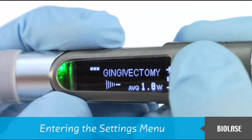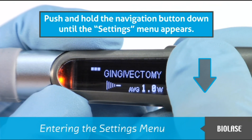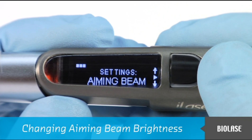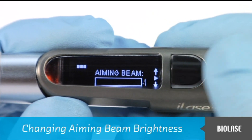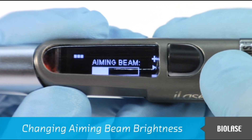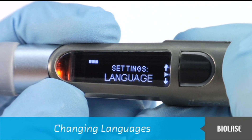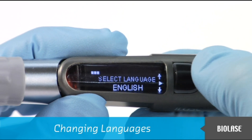To enter the settings menu, first place the iLaze into standby mode. Then from the main screen, push and hold the navigation button down until the settings menu appears. You may scroll through the different choices with the navigation button. To change aiming beam brightness, scroll to the aiming beam option and press in the navigation button. Pushing the navigation button down will dim the aiming beam, and pushing it up will brighten it. To select the appropriate brightness level, press in the navigation button. To change languages, scroll to the language option, press in the navigation button, scroll through the languages, and select your choice.